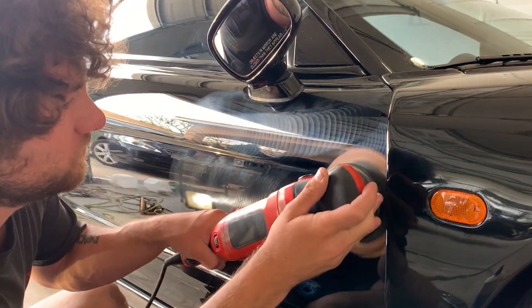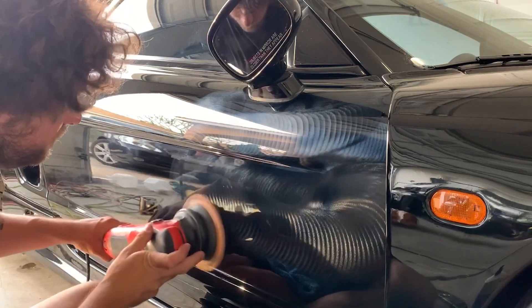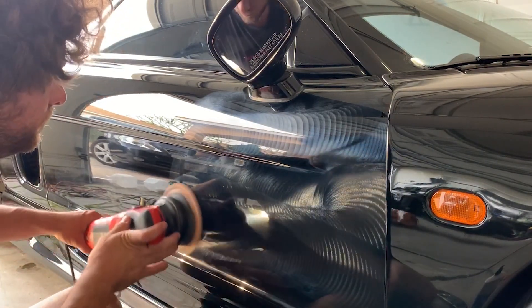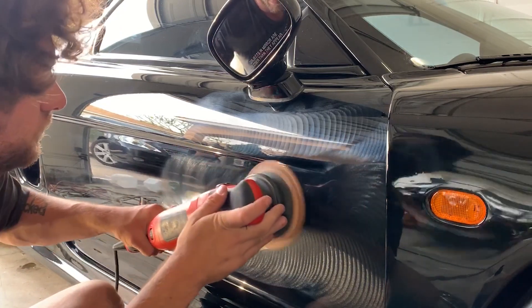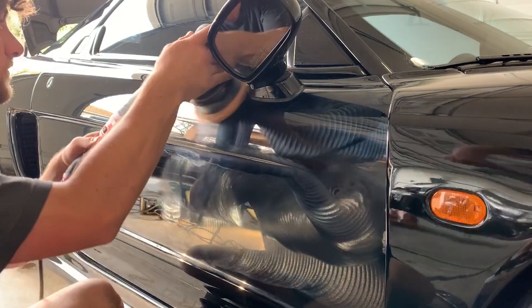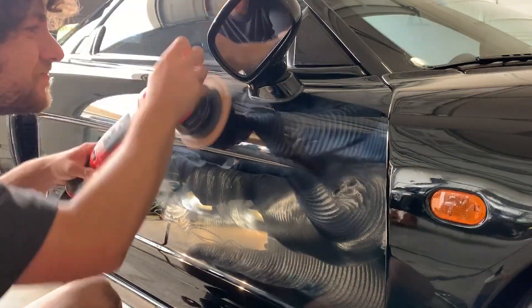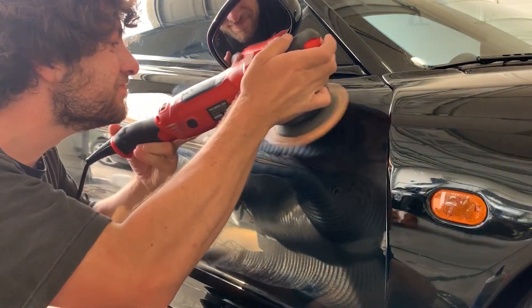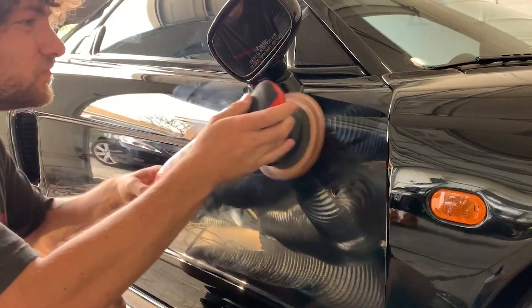I did have to go over this twice as well. I also saw some areas right along the edge of the body line that I wasn't very happy with — I had a lot of trouble reaching some of the DA haze and tick marks under there, and I still didn't get them out 100%. But I tried my best, using just about every strategy possible, and this is what looked the nicest.